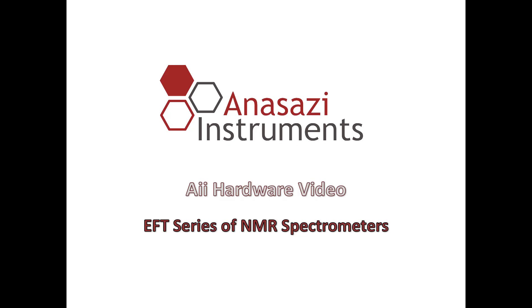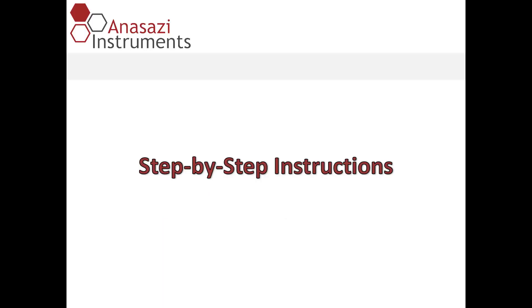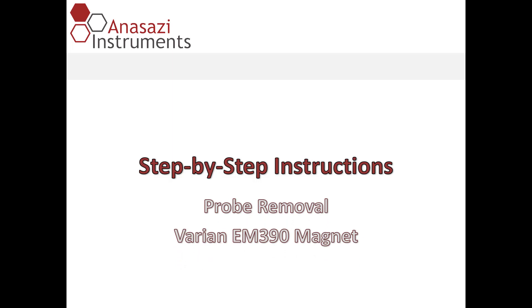This is an Anasazi hardware video for the EFT series of NMR spectrometers. I'll be giving you step-by-step instructions for removing the probe for a Varian EM390 magnet with the EFT upgrade. The removal of the probe is going to require about 15 minutes of time, and you'll see from the video that it's not very difficult.